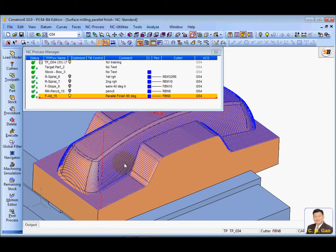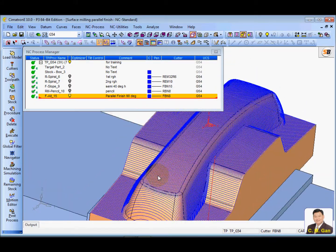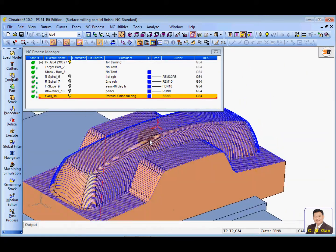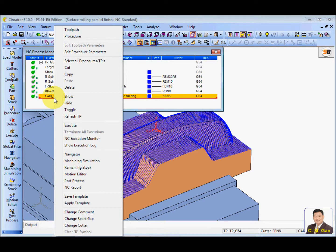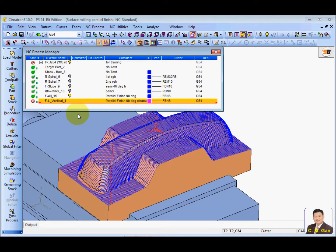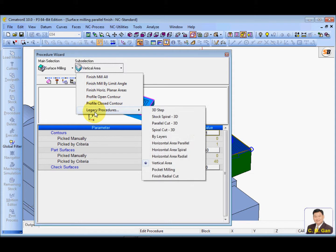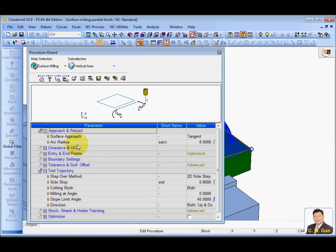So how about this: I decide to use 90 degrees for the main toolpath, but I have a zero degree wall that needs touching up. In Cimatron, there is a function that can automatically touch up this area. The function is vertical area machining. I'll load the template — apply template, parallel finish, clean up 90 degrees. This function is under the surface milling procedure — the vertical area. It is an old function but quite a good one to use.